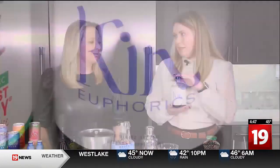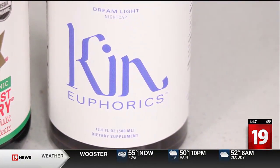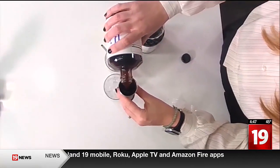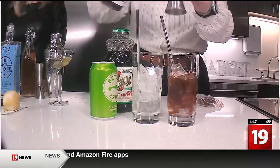This is my take on the Sleepy Girl mocktail that I've been seeing all over my TikTok For You page. To rev it up a little bit, I'm going to use this Kin product called Light Wave. It has magnesium glycinate in it — magnesium is very relaxing and great for falling asleep. I'm just going to mix in two ounces of this product. It also has just a splash of melatonin, so this is truly a nightcap replacement.